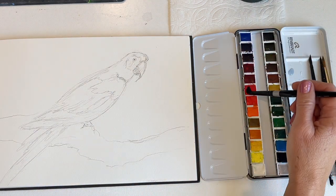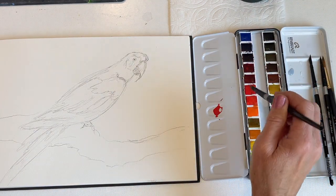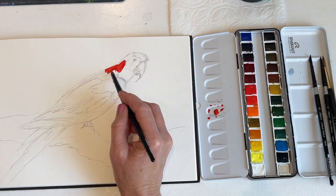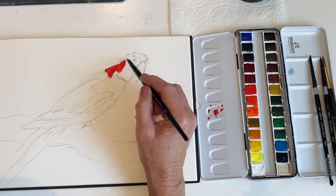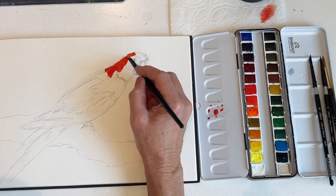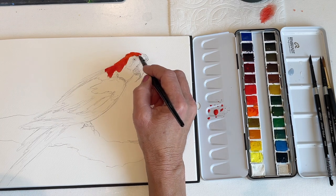I'm going to be demonstrating today with my Rembrandt 24 Color Watercolor Set. These are professional watercolors and they're great. To this 24 Color Set, I've added opaque white and silver, so I actually have 26 colors in this set. And I'm using Silver Brush Black Velvet brushes.